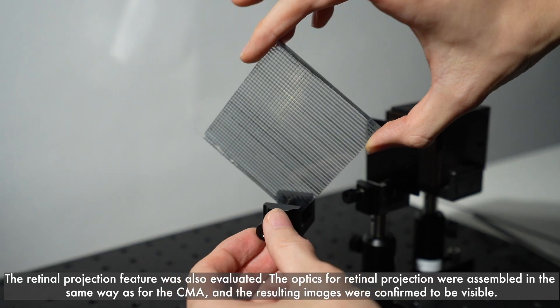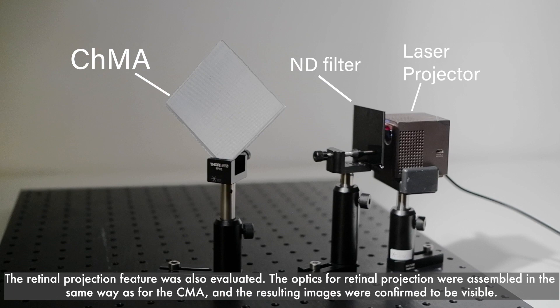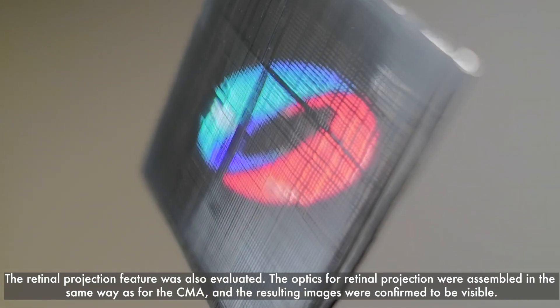The retinal projection feature was also evaluated. The optics for retinal projection were assembled in the same way as for the CMA, and the resulting images were confirmed to be visible.